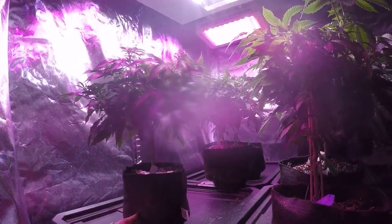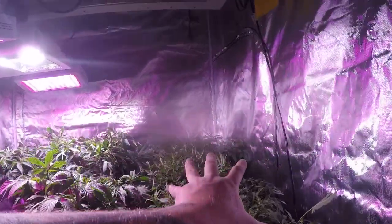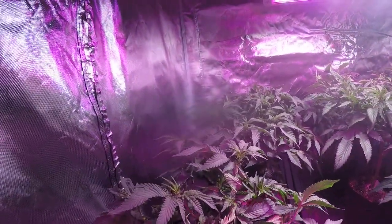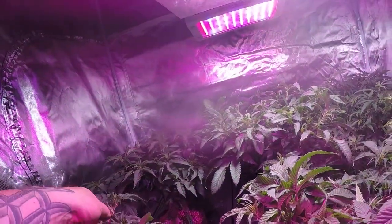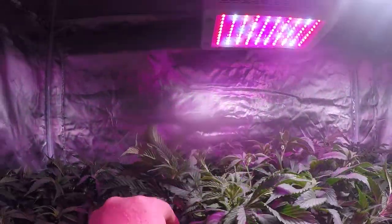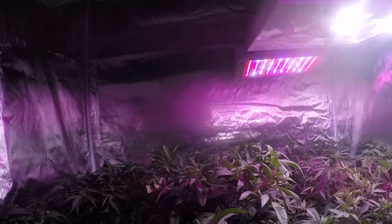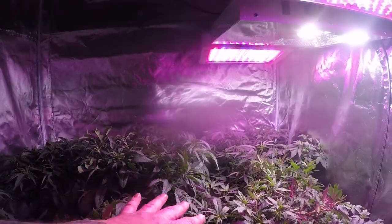Thank you so much for checking in and watching all of our videos. We're getting ready to transfer all these girls into the tent next door — we're going to flip these into flower. Our girls are looking amazing; they are triple, quadruple the size of what they used to be, not wilting at all. I keep coming in and cropping them every day because when I come in they're standing straight up. I keep bending them down and I can't keep them down — I just bent these down a half hour ago and they're already straight back up. I see why people use scroggs because it would take less work to keep all these girls down.